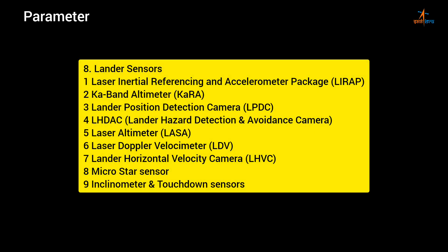Lander sensors: 1. Laser Inertial Referencing and Accelerometer Package (LIRAP); 2. Ka-band Altimeter (KaRA); 3. Lander Position Detection Camera (LPDC); 4. LHDAC — Lander Hazard Detection and Avoidance Camera; 5. Laser Altimeter (LASA); 6. Laser Doppler Velocimeter (LDV); 7. Lander Horizontal Velocity Camera (LHVC); 8. Micro Star Sensor; 9. Inclinometer and Touchdown Sensors.